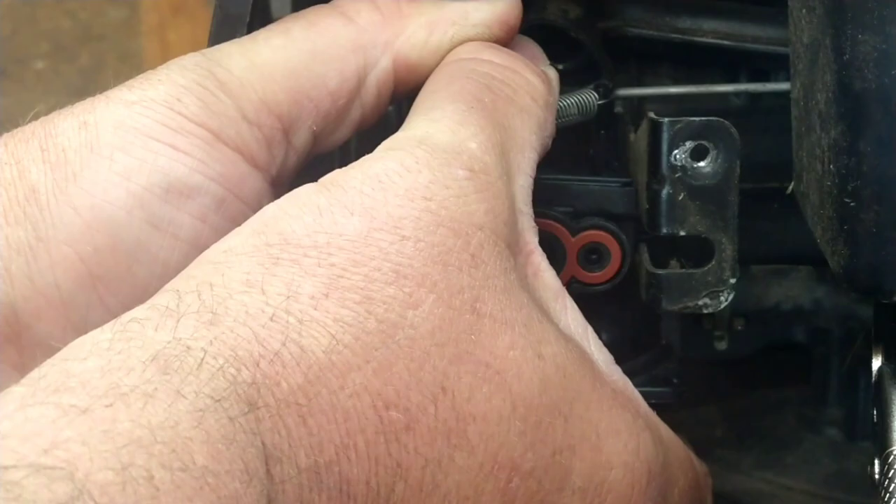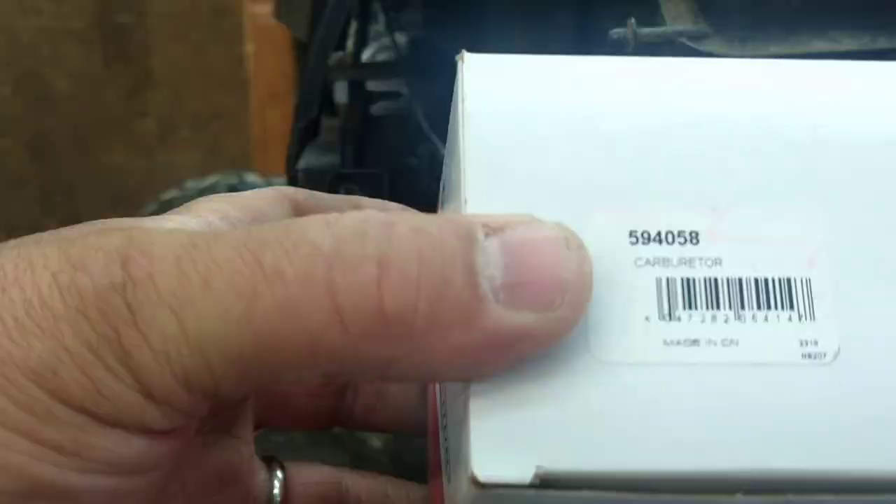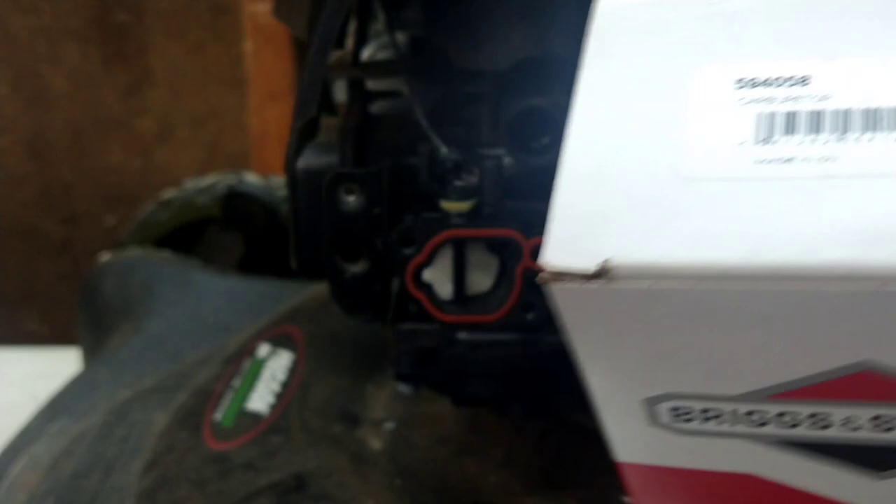"But Grandpa, what if I need the part — do you have a part number?" Absolutely. I went with the OEM Briggs and Stratton part number 594058. You can get it online, check with your local small engine shops — they may even have it in stock. I got that one on Amazon.